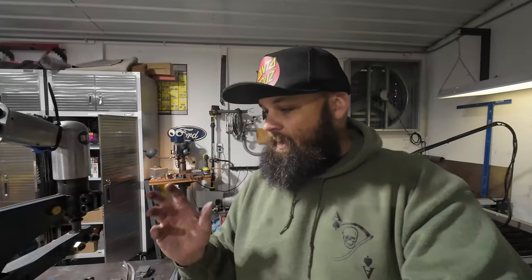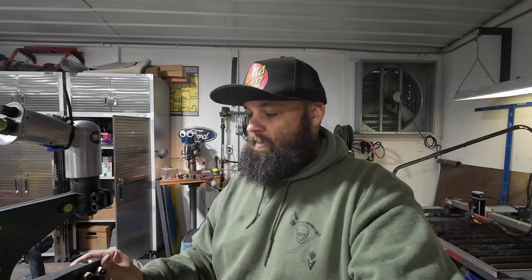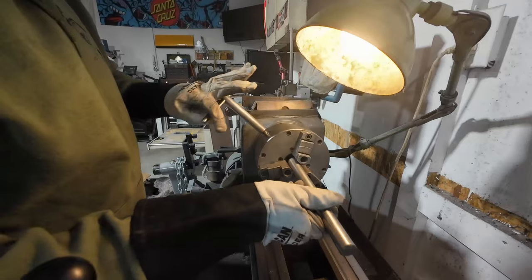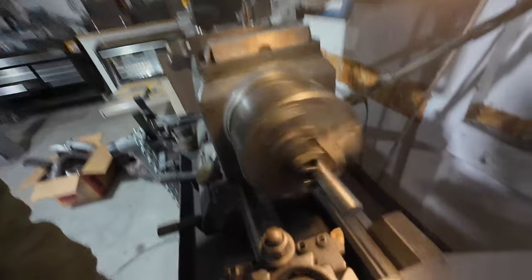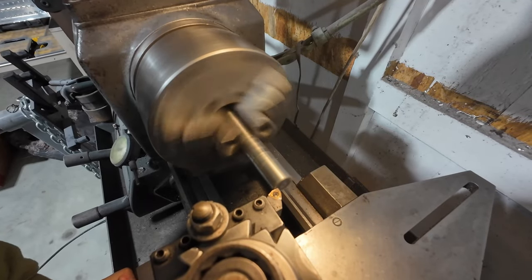We've got that pulled apart. I need to go look in my scrap bin and see what's in there. I think that's going to tell the tale on how we're going to make this thing — it's what's in the scrap bin. Okay, that stuff is super hard. I'm going to try and turn a couple passes on it and see how much effort it takes, see if I start smoking my tools. I might use that or I might keep looking for another piece.